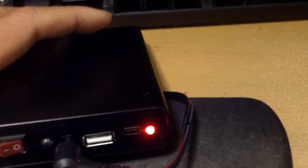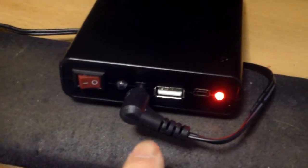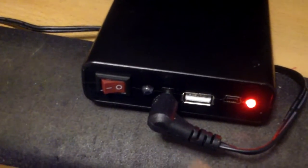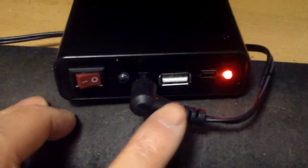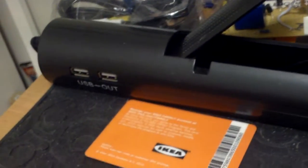I plug it in, the red indicator comes on showing it's charging. The only thing is this transformer can only put out 1.25 amps and the recommended charging transformer is 2 amps. This is the only one I have — it's 1.25 amps — but I think it should work. It would be better than a 500mA USB output. The charging station I have is 2 amps, so that is okay.